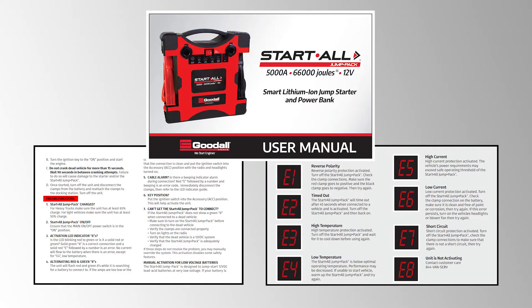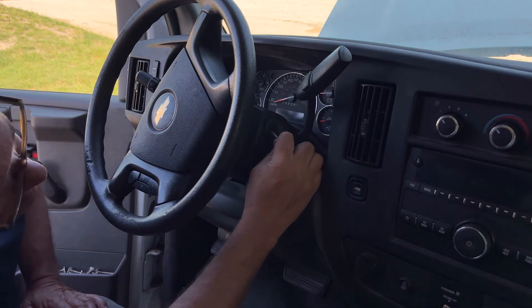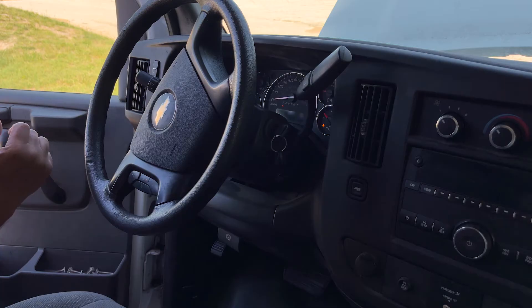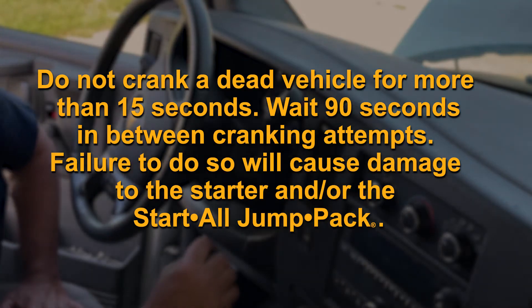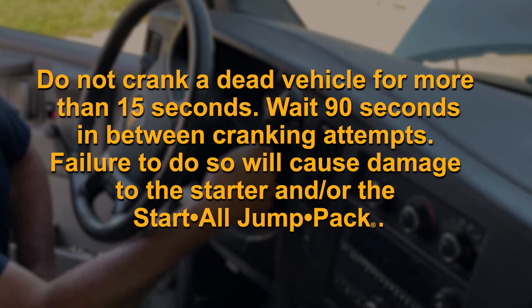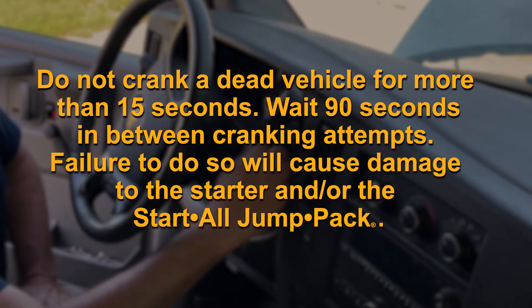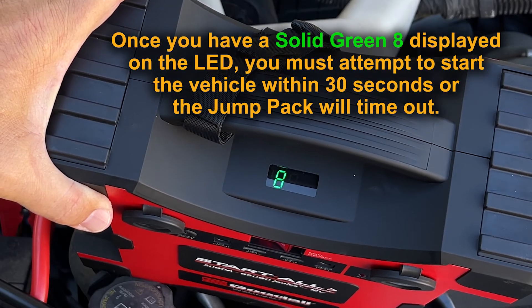Please refer to the troubleshooting guide or error indicator guide in your manual. Turn the ignition key to the on position and start the engine. Do not crank a dead vehicle for more than 15 seconds. Wait 90 seconds in between cranking attempts. Failure to do so will cause damage to the starter and or the Startall Jump Pack. Once you have a solid green eight displayed on the LED, you must attempt to start the vehicle within 30 seconds or the jump pack will time out.